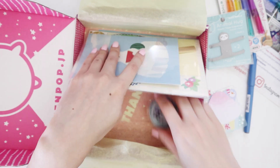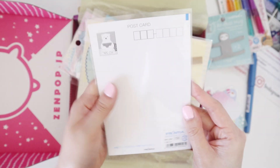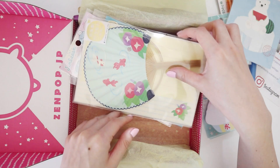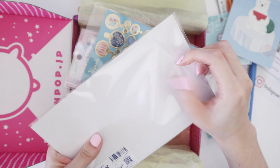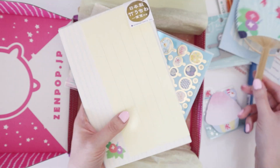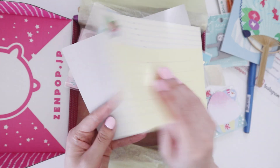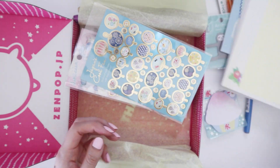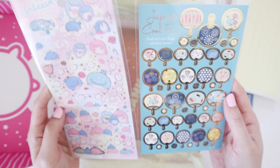Let me try the washi tape just before the pen, but first let's look at these other items. This looks like a postcard — yeah, it's a polar bear eating watermelon postcard. And then we have a fan with a letter set inside: a cute little fan with koi fish on it, and some notes you can write with an envelope to send off.